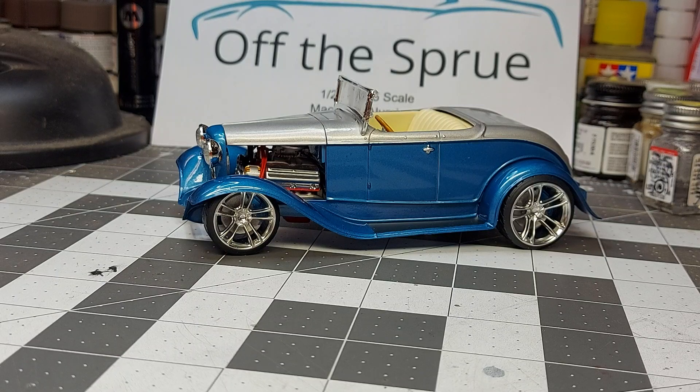Hey guys, welcome back. The '32 Ford that we've been working on for the last while — she's finally done, boys and girls. Overall, she turned out really good. I'm happy with it.